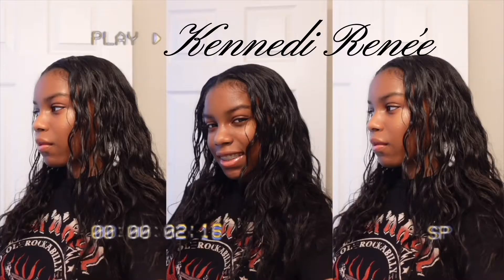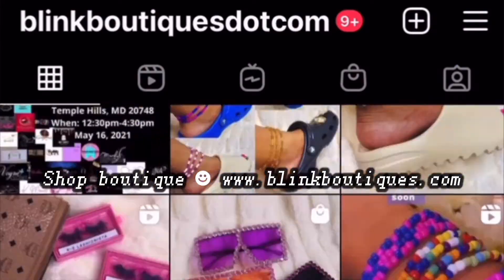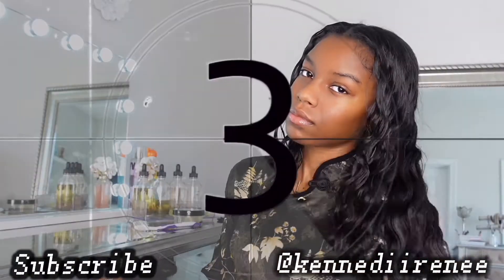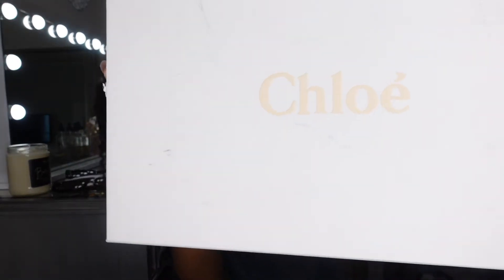What's up y'all, welcome and welcome back to my channel. It's your girl Khloe Rene, and in today's video we have another shoe review for you guys. Today's shoe is from the brand name Chloe — it's a high-end store — and I've had this shoe since last September.